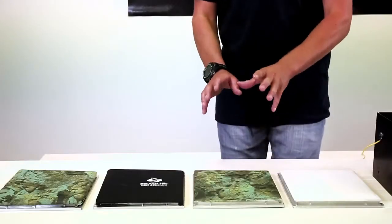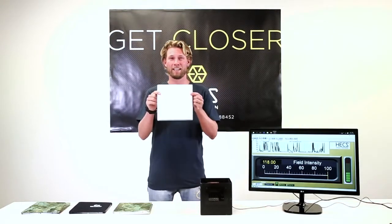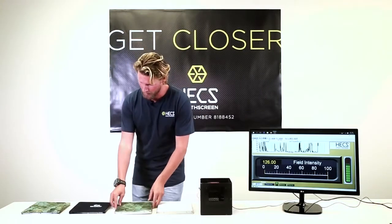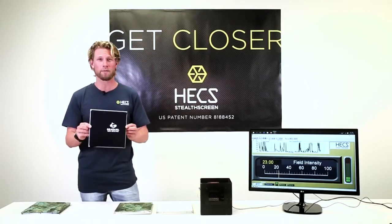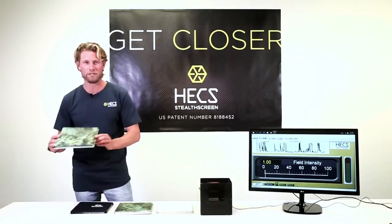To clearly demonstrate the energy blocking abilities of the HECS dive skin and the HECS wetsuit, I have four fabrics in front of me. One is plain nylon fabric, one is plain nylon fabric with HECS technology knitted into it, one is plain wetsuit fabric with nylon fabric glued on top, and one is plain wetsuit neoprene with HECS fabric glued on top.